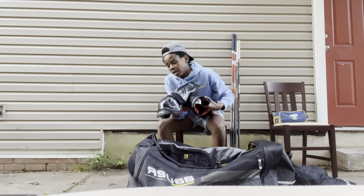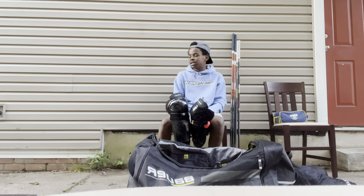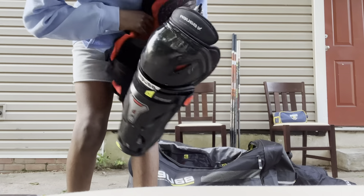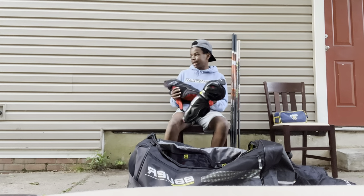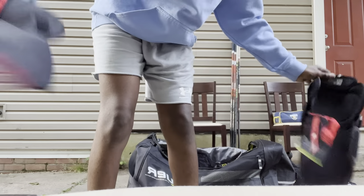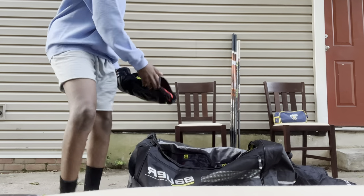These are the Bauer 3X shin pads. My old ones were the CCM Jetspeed FT4 — they cracked right on the knee. I like these new ones; they fit really nicely to my shin and leg. You can take out the inner liner, which lets them air out and not get as wet and sweaty after practice.